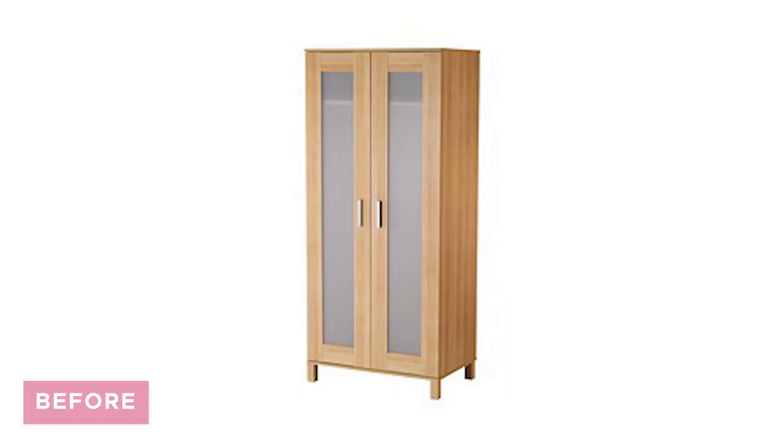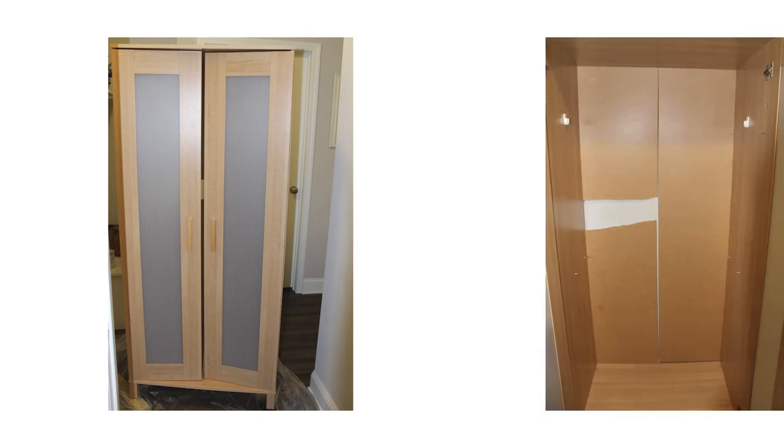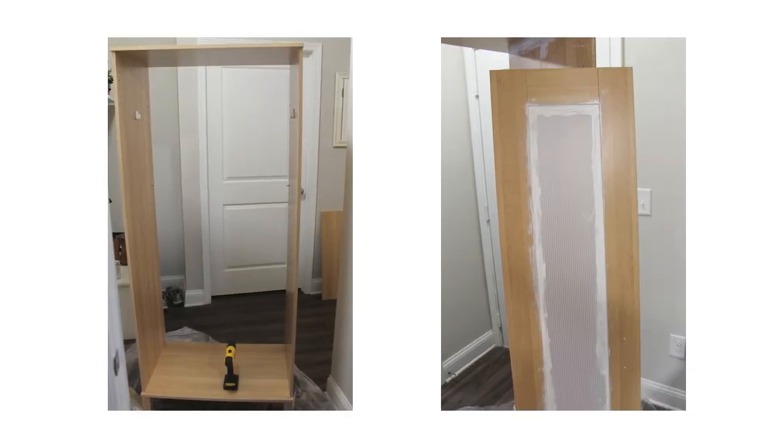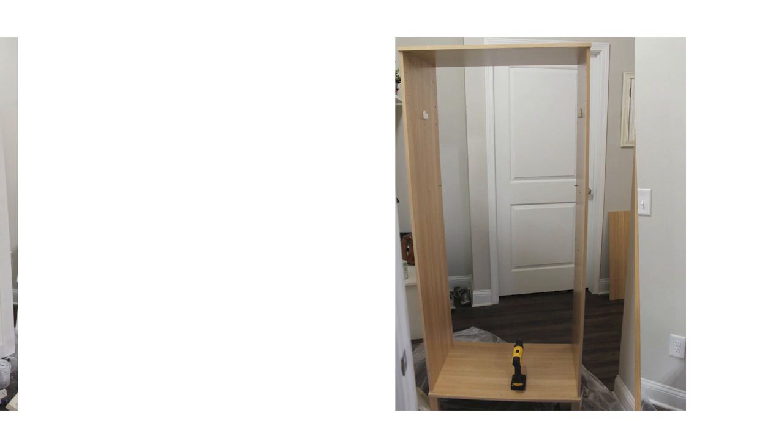IKEA hack number three is the Anaboto wardrobe. Our Anaboto wardrobe was a Craigslist find that we used for years as extra storage, but it wasn't quite fitting my style and was starting to fall apart. So I gave it a fun makeover — first I removed the broken backing board and the doors, then lightly sanded and primed it with a shellac oil-based primer.